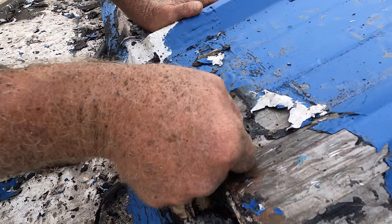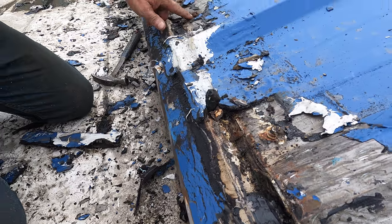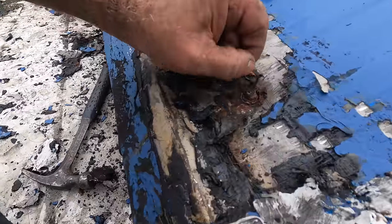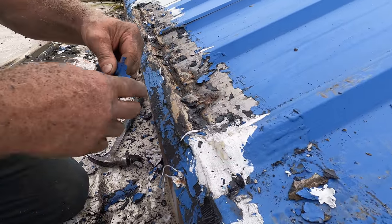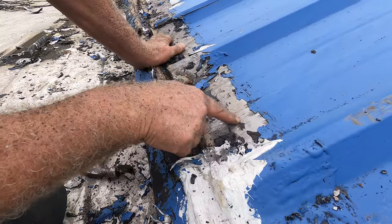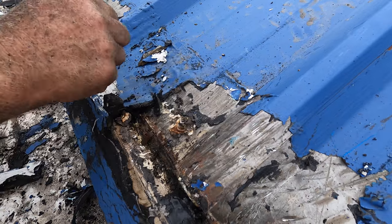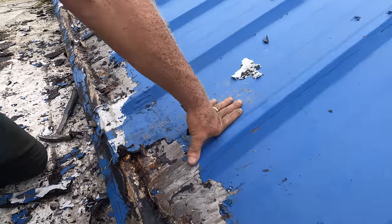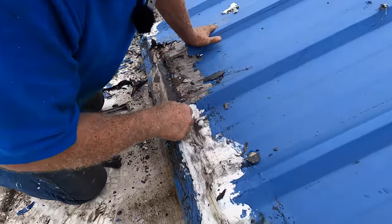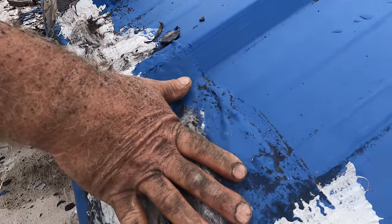Look at the rust around here — there's silicone caulking around that screw. These people who did the tar also went over paint, and in some places the paint peels. Then somebody came and did silicone because the tar cracked. The tar starts bubbling and cracking and eventually fails.